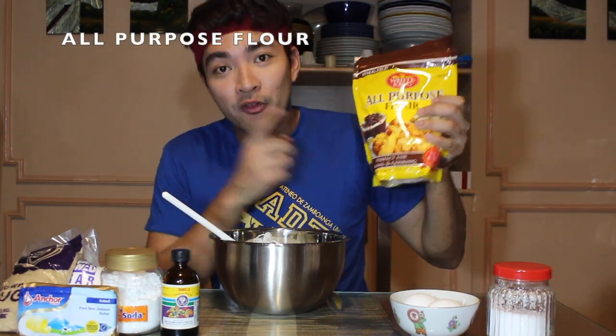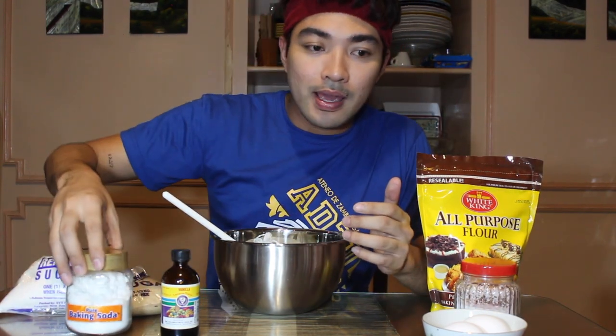First, all you need is all-purpose flour, brown sugar, and white sugar. An important note — for me, to make the cookies more delicious, you have to really choose the best butter possible. The taste of the cookies really depends on the butter. It should be creamy and salted. Then two eggs, salt, baking soda, and vanilla extract.